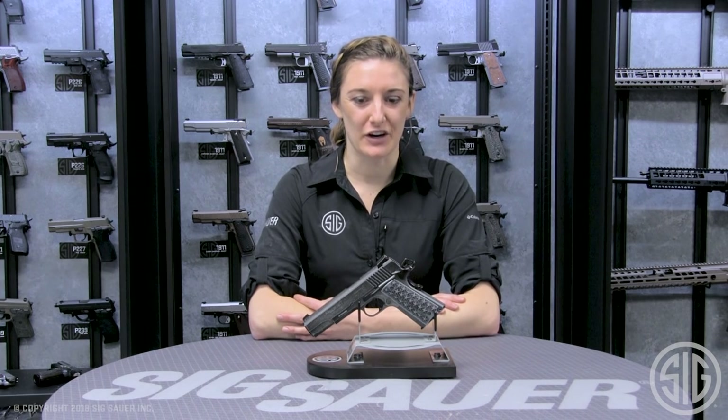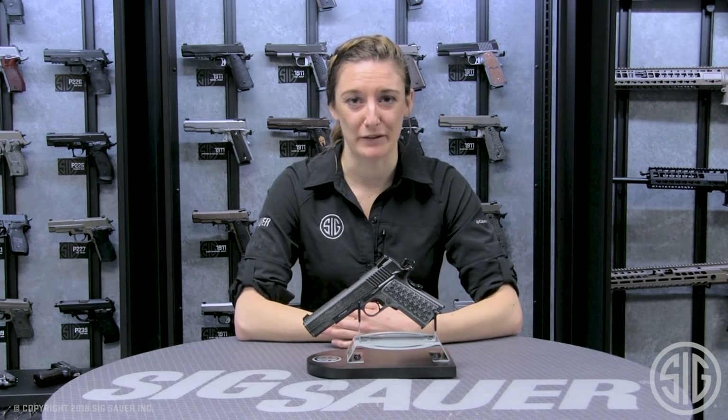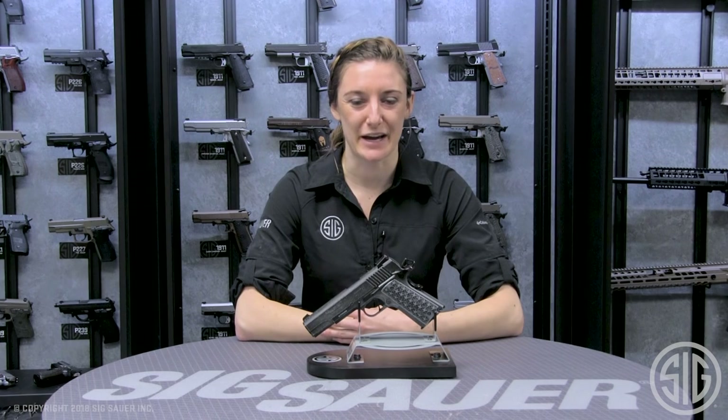For more information on this ASP We the People BB or any of our advanced sport pellet line, please visit SigSauer.com and be sure to subscribe to our YouTube channel to be the first to see our videos.